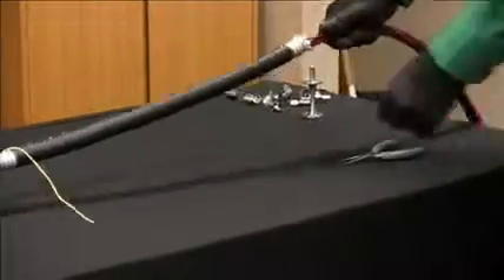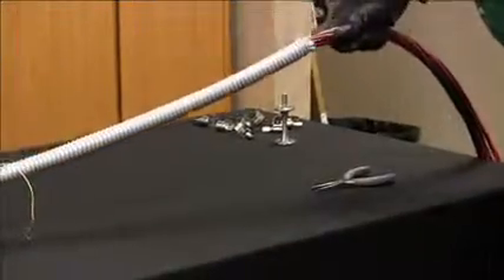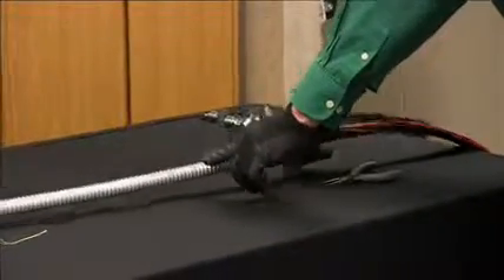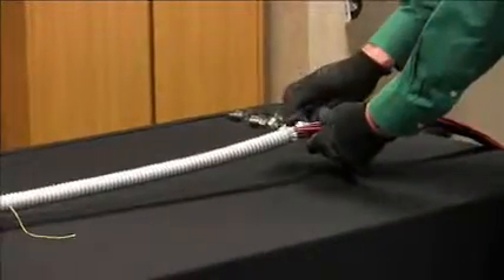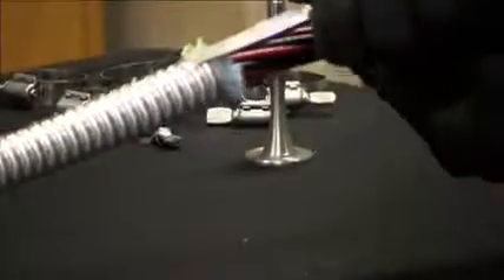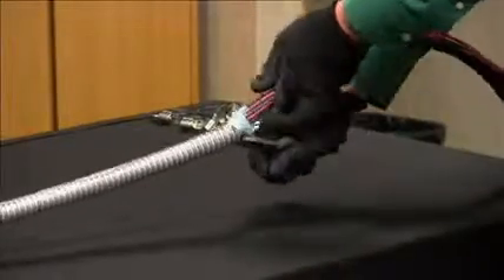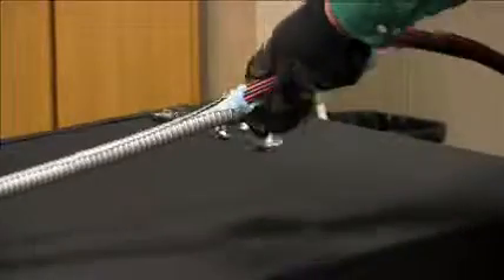The next step is to remove the armor's plastic jacket — just peel that off. Then, before we remove the aluminum armor, you want to flare the ends at the beginning of the cut so the cables don't get damaged. Flare them away so when you peel the cables, they won't get cut by the sharp edge. Then put your pliers underneath the armor and start peeling.